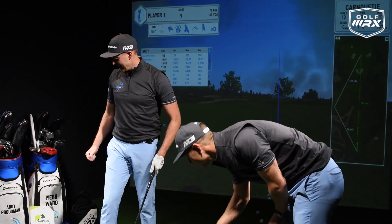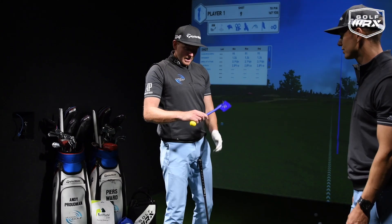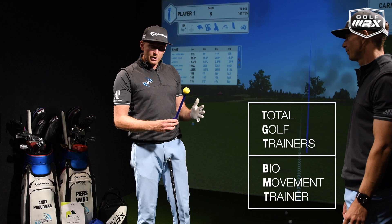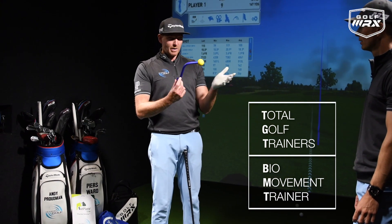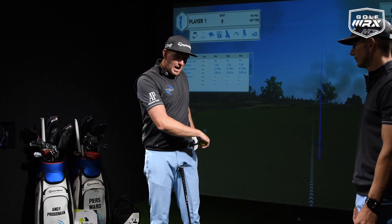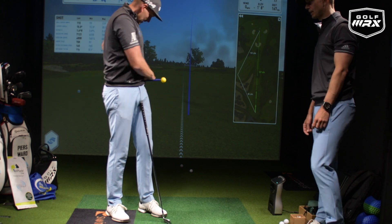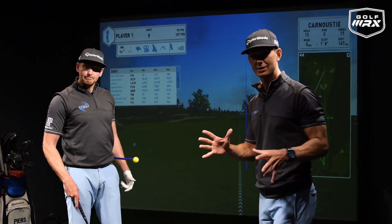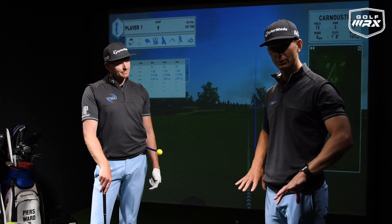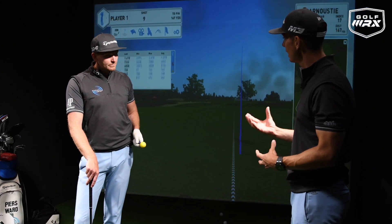The next tool is from TGT — a sensor you wear on your body; you can put it on your wrist, head, ankle, wherever you like. One question we get asked a lot is: how should we start the downswing? We've always said you need to start it with the lower body, and this is a great visual aid to get that lower body working.